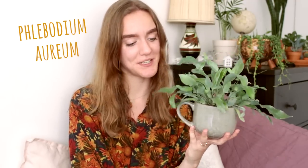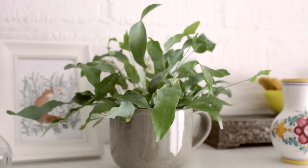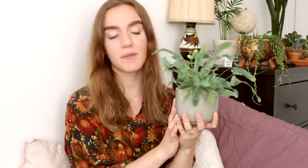Next we have this one — I put it in a little teacup, which I think is kind of cool. I like using things as plant pots that aren't really plant pots. I water it once every week and spray it every now and then.